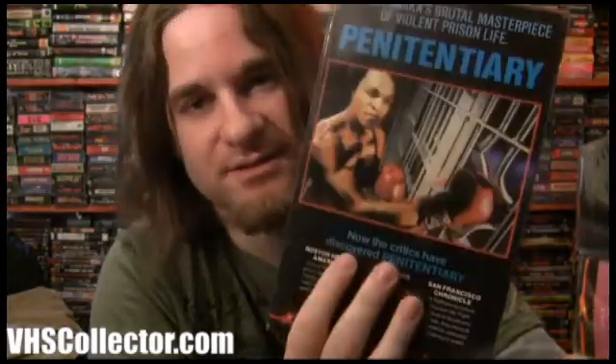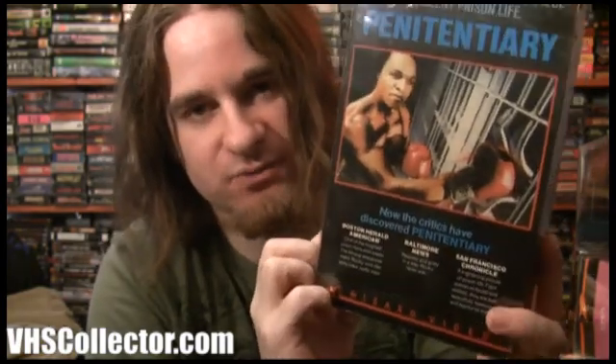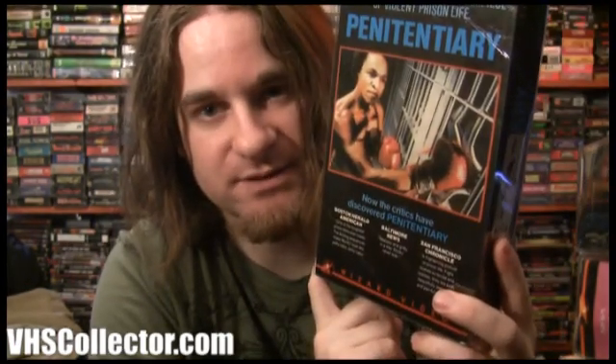I got another Wizard big box — Potentially — and this is the black logo version. The initial releases had the white logo; I didn't even know this one had a black logo re-release. I'm always learning new things about these Wizard videos. I have a pretty comprehensive checklist of all Wizard movies and I'm always finding new alternate covers or releases. It's always interesting collecting those.